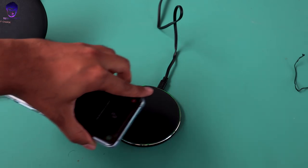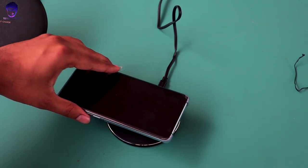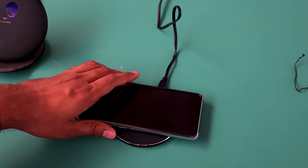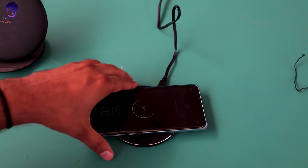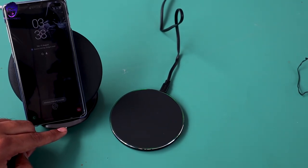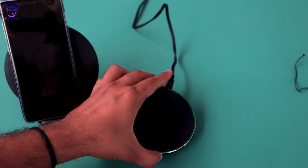You'll find that this charger has an LED ring all around it, which is really great. If you take your phone off it turns green, and if you place your phone on it, it turns blue. This light won't be very visible in daylight, but in a closed room or at night it will definitely be a centerpiece of attraction. The Samsung charger also has an LED indicator, but that one is really very small and insignificant — nobody is going to notice it directly.